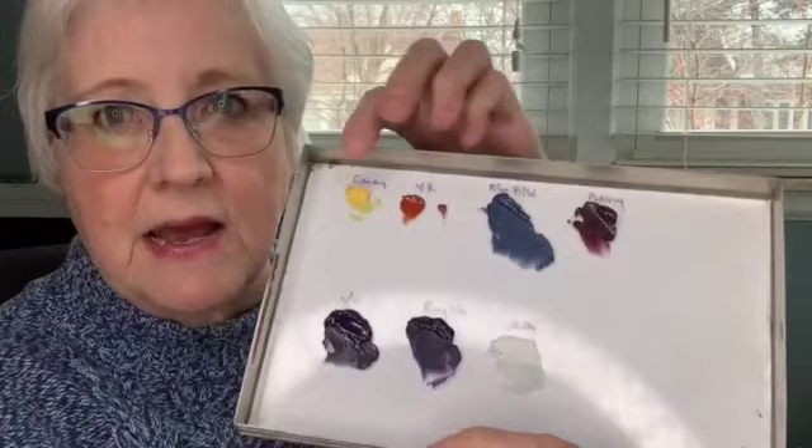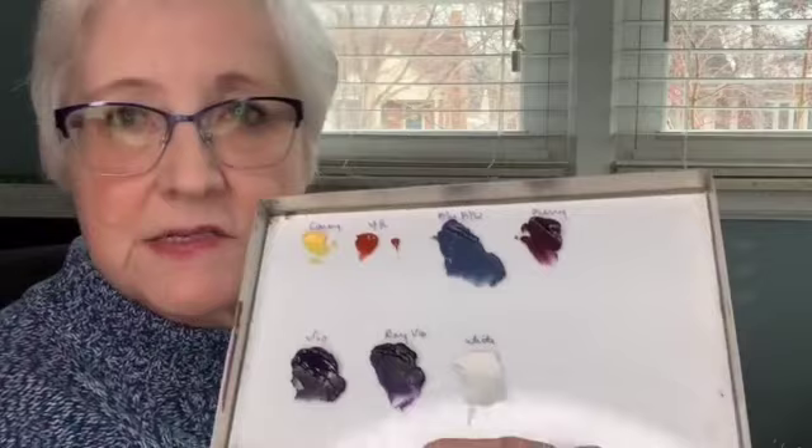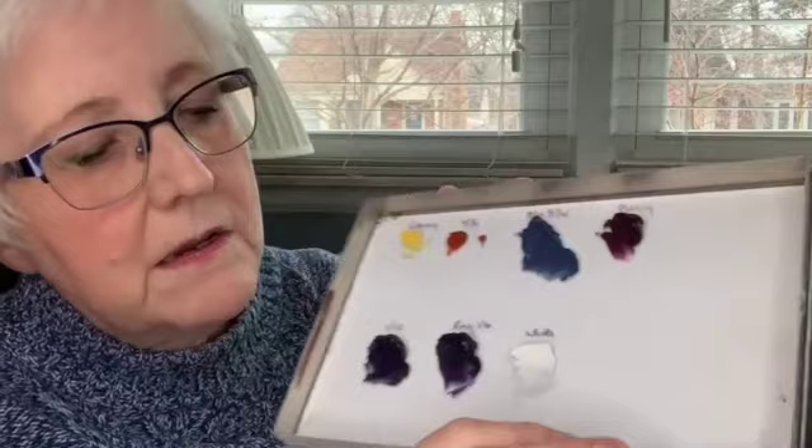I want to talk to you a little bit about the palette I used and the technique — it's going to be very simple. Any beginner can do this technique, no problem. We're going to be using — here's my palette — a yellow, a yellow red. On both of these boxes I used the same palette: the blue black, berry, and down here we have a violet, a royal violet, and a white.